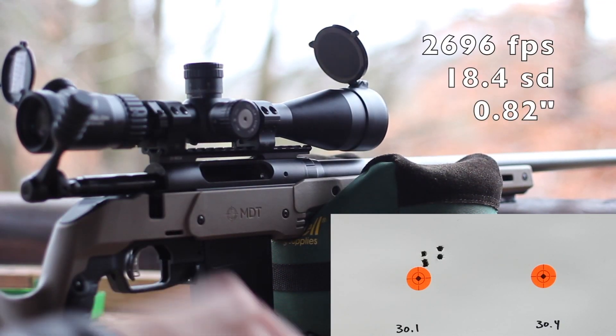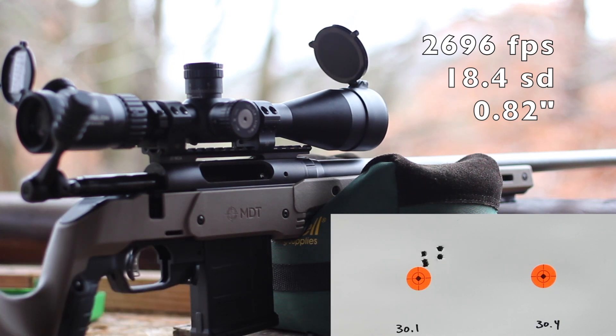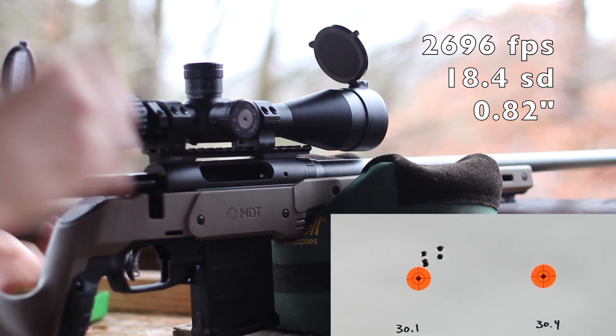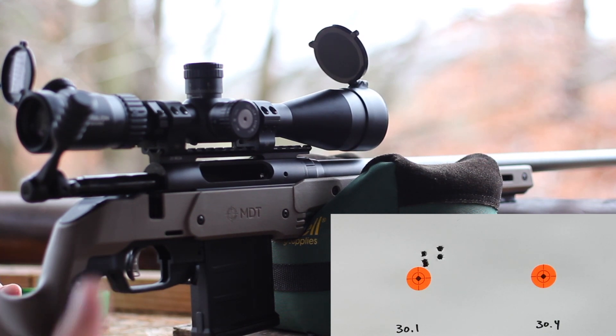Pretty decent looking group there. Velocity was kind of all over the place — we had 2,696 feet per second with an SD of 18.4. Not terrible. Again, we are fire forming this brass, so all things considered not bad, especially for a powder people say won't work. That's pretty respectable for the 108 ELD through a 22-inch barrel — pretty close to what we got with Reloader 15. Let's go ahead and move on up.